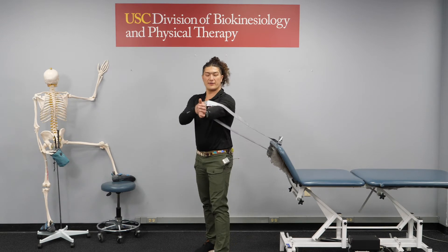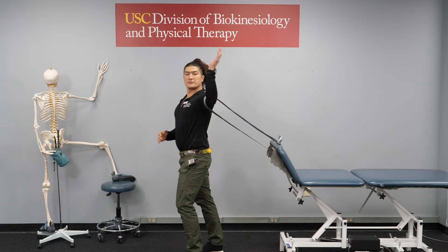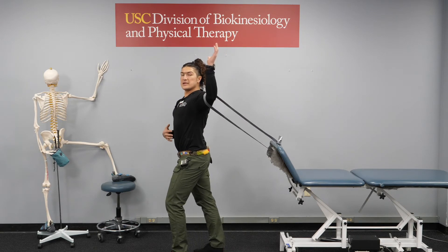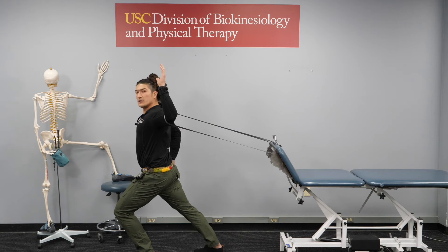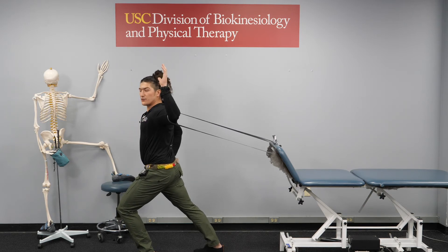This time, have the elbow in the band and externally rotate your arm, making sure that you're not flaring out your ribs, keeping your core tight, lunging forward and applying force to your arm to get a stretch in the anterior of your chest.